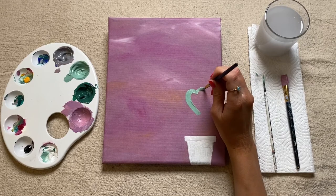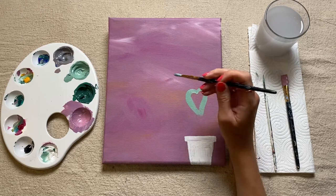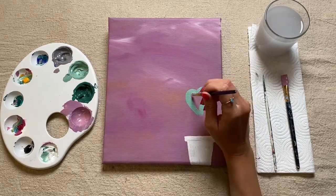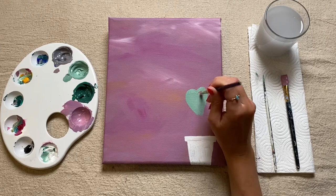And then the same on the other side. And essentially the leaves I'm doing are just like heart shapes — I'm just going to fill it all in with this same green shade.